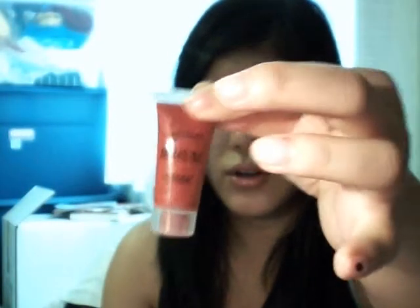And then you put your Ultra Gloss, your Color Image Lip Gloss. This red color. It's really pretty. It's like a pinkish dark red with a little sheen of pink. It looks really nice.